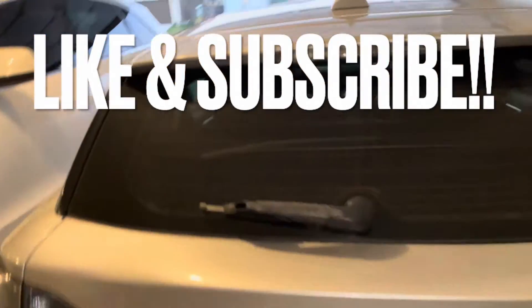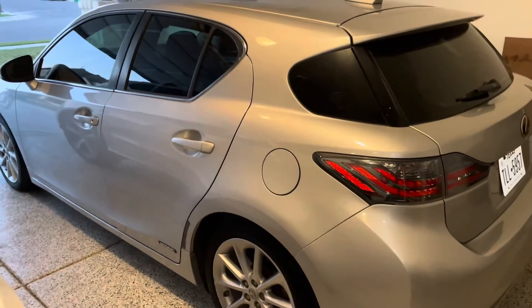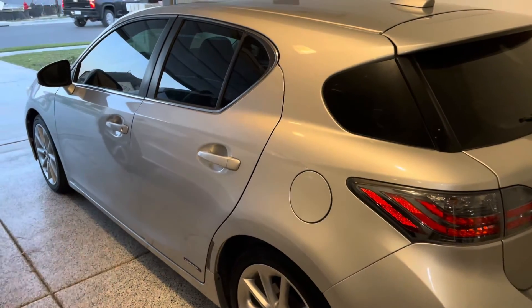Hello and welcome back to another DIY video. Today I'm going to show you how to reset the tire pressure monitor sensor on your Lexus CT200 Hybrid. This should be the same process for a Toyota Prius as well. Mine is a 2012.